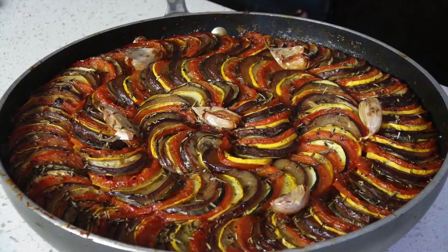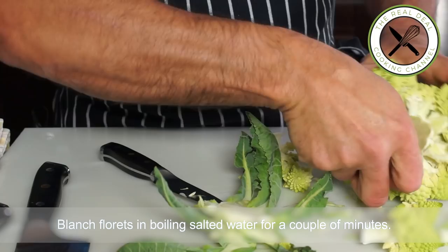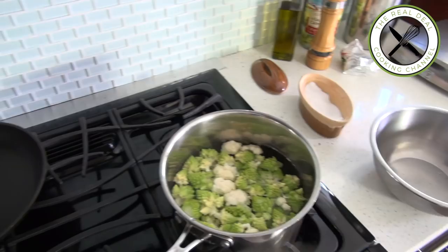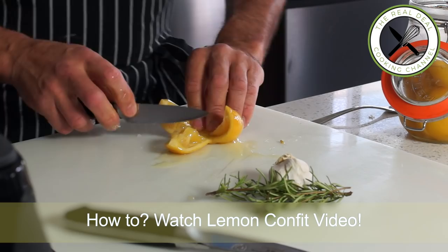Before heading to the fish, let's blanch our Romanesco and cauliflower florets. Cook them in salted boiling water for 30 seconds to keep them crispy, or longer if desired. You are more than welcome to add lemon confit to this simple dish, along with fresh herbs such as thyme or rosemary, and a couple of crushed garlic cloves.